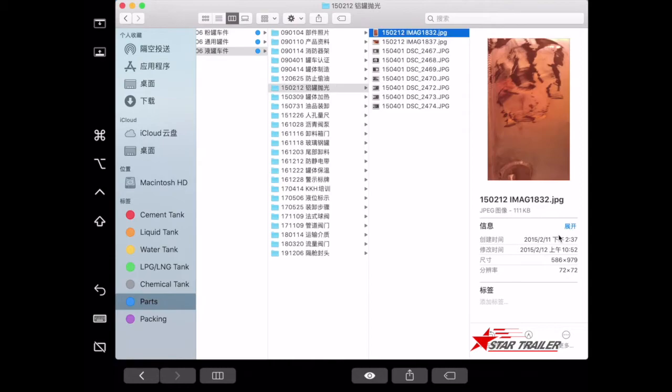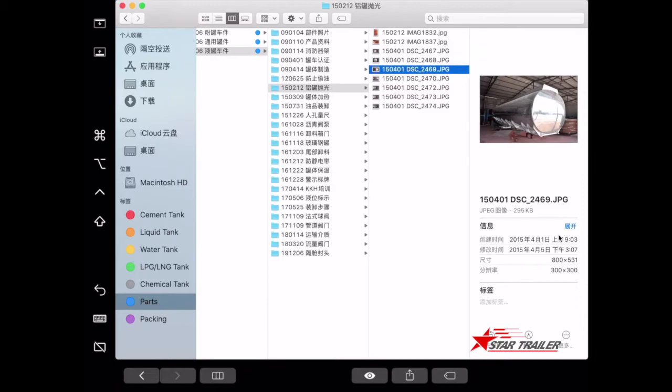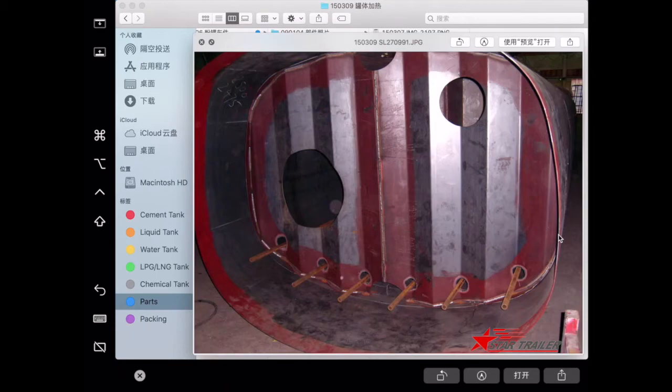Sometimes you need to polish your tank — this is how it looks when polished: very shiny and beautiful. This is the heating system inside the tank. Sometimes when carrying crude oil, if the temperature is very low, you cannot discharge it, so you need the heating system to ensure it liquefies.